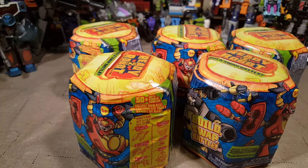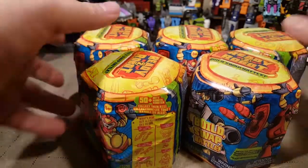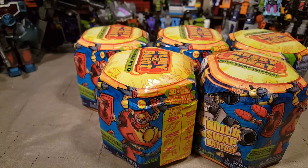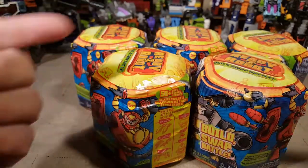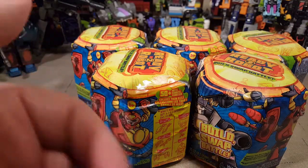Welcome back once again, Spazites, to what is for me a very chilly video. Our furnace is currently broken and it might not be getting fixed until tomorrow at the earliest — I'm recording this on a Sunday. But anyway, we went to Five Below yesterday, not sponsored.